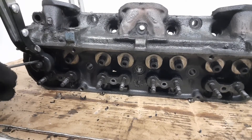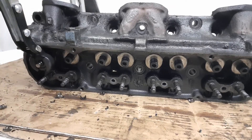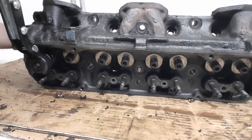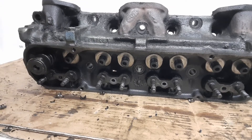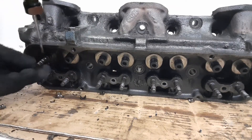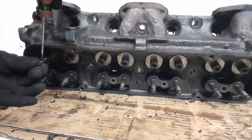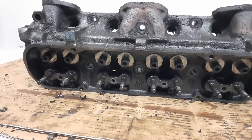Pop the little half rounds out of there. I'm being careful not to scratch the valve stem — I might end up not using these again, I'm not sure, but I'm going to be careful. There we go — bye bye, valve guide seal! And that's it — she's all disassembled. I'll probably take it in and have it cleaned and hot tanked.